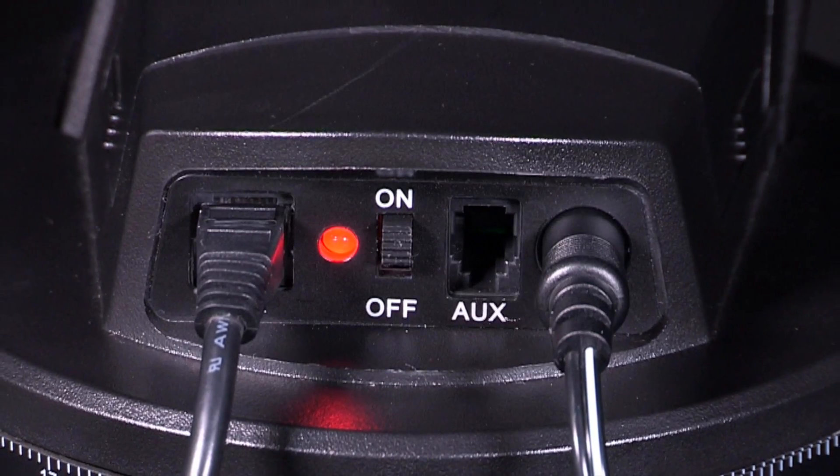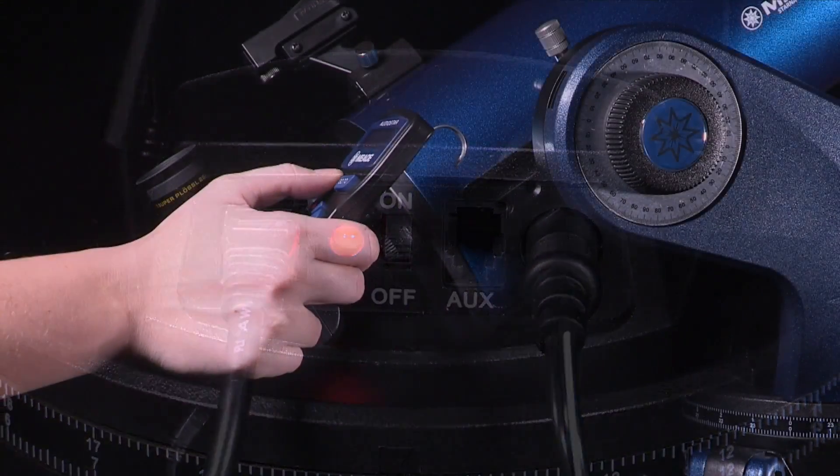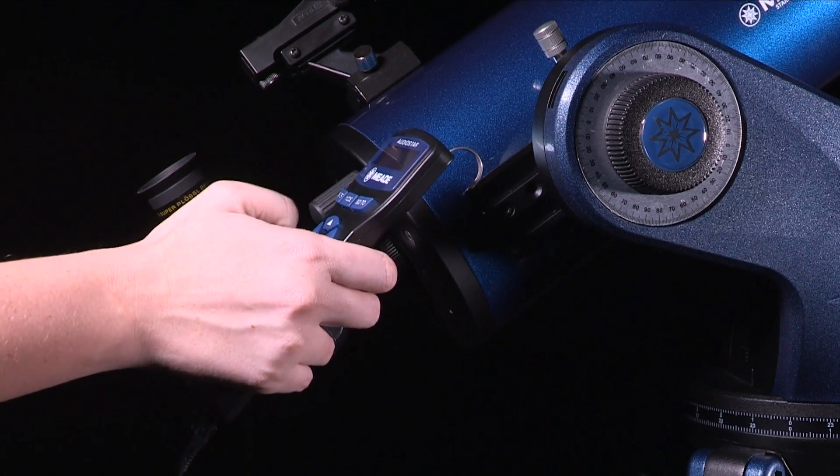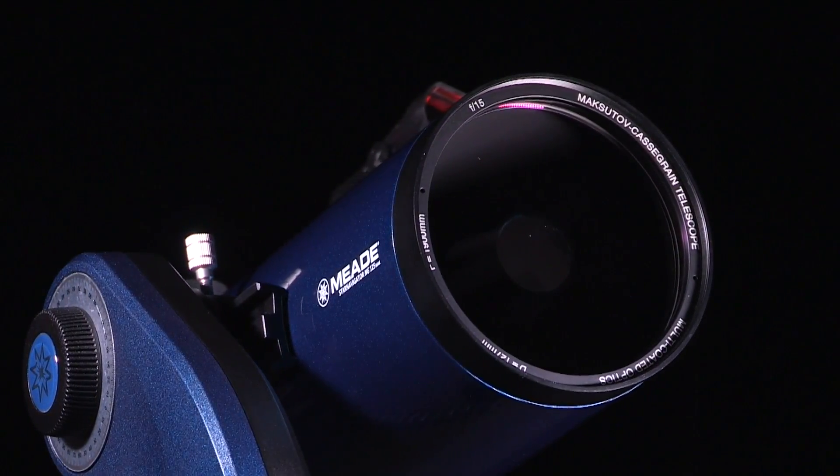When turning on the control panel, the red LED will light up when power is supplied to the panel. You can use the arrow keys to move the telescope up, down, left, or right, to practice centering an object in the telescope's field of view.